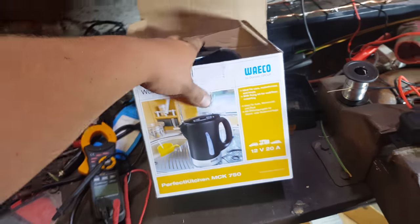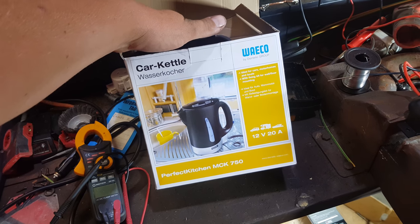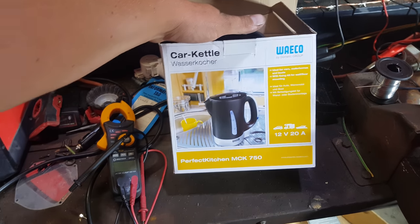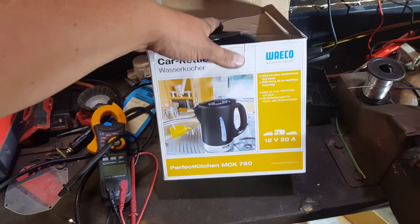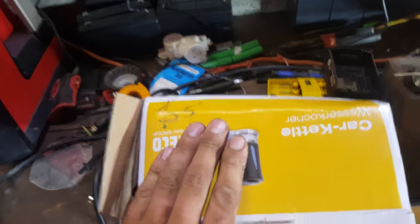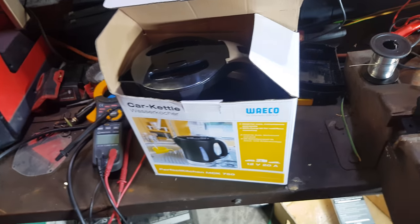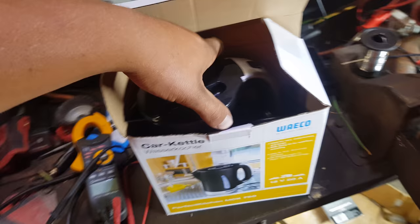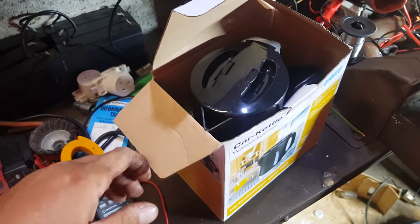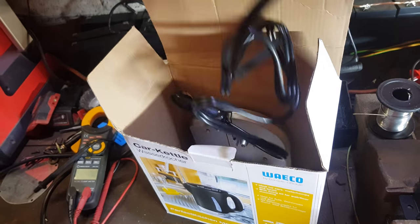G'day YouTube. I picked up this during the week - a Waco Car Kettle. It was on Facebook over where my dad lives and they wanted five bucks for it. So a quick phone call to dad, ran around and grabbed it, and it's a brand new 12 volt Waco Car Kettle.